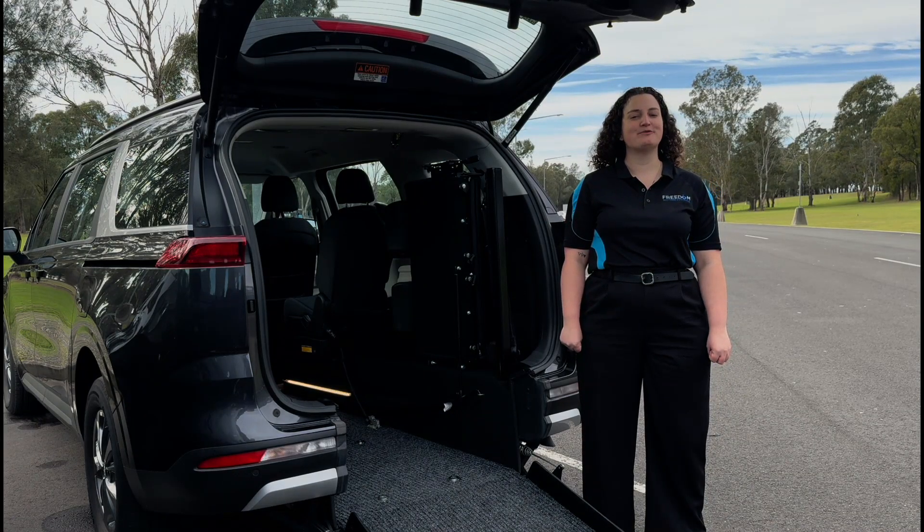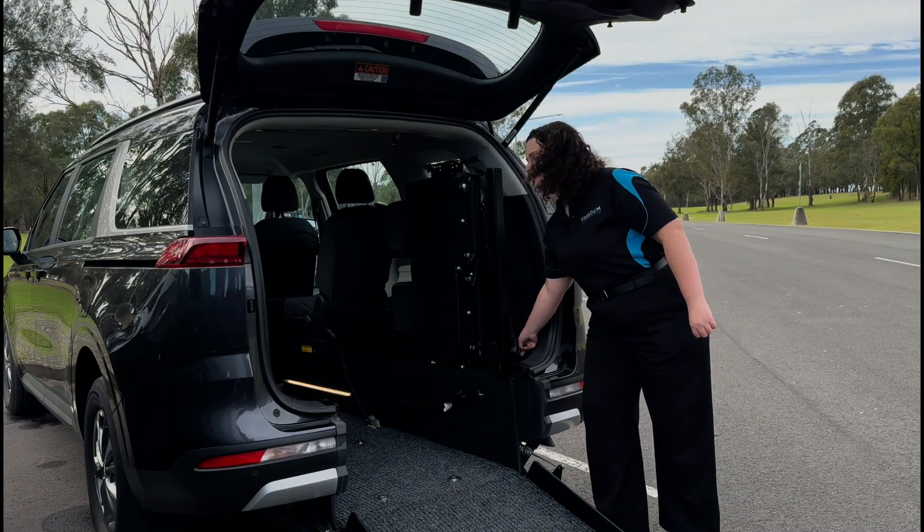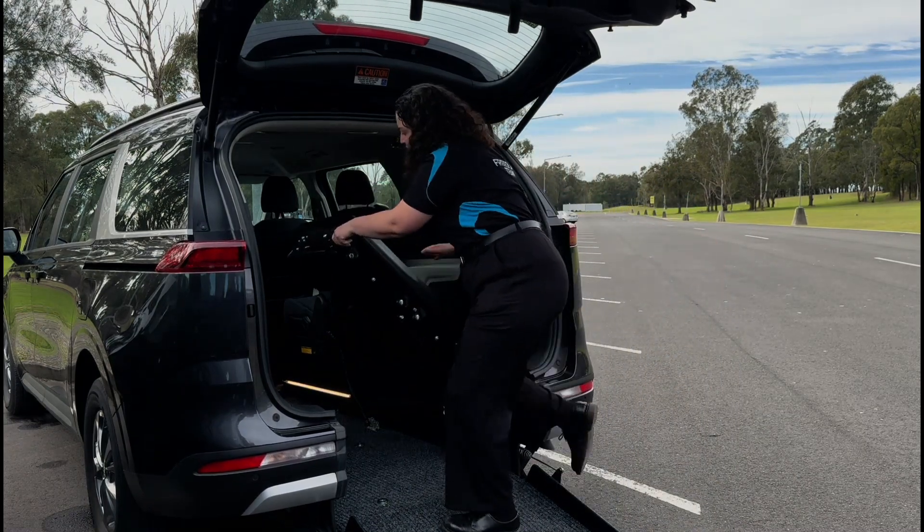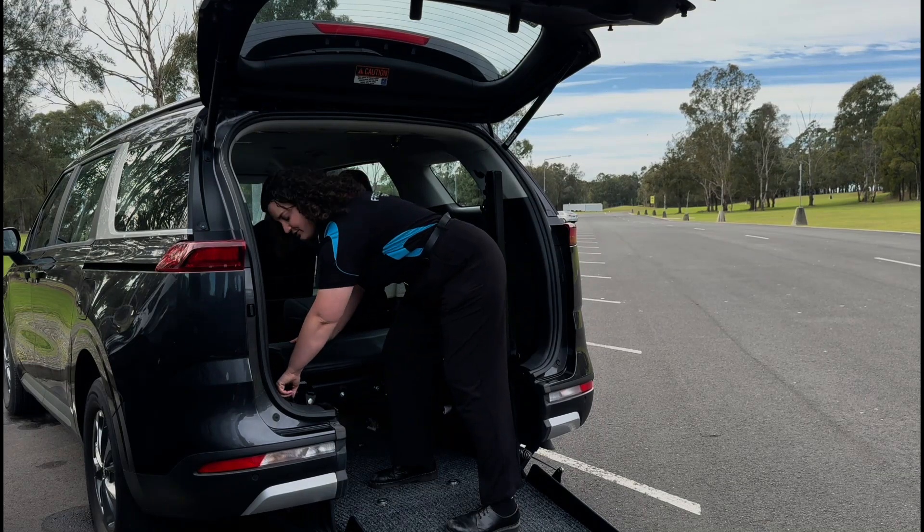This is how to use the optional double folding seat. First you'll need to pull the release pin found at the bottom of the seat. Then you'll need to bring the seat over and connect it to the other side of the vehicle.